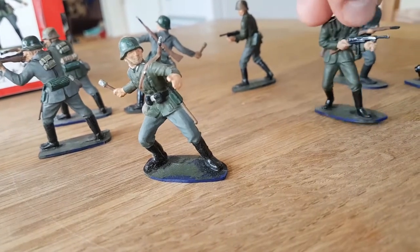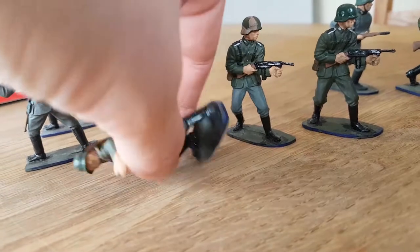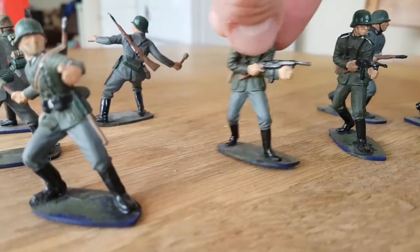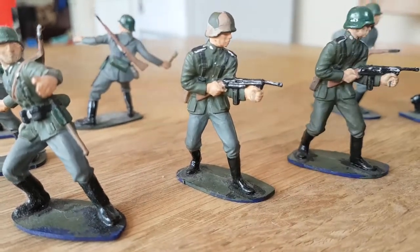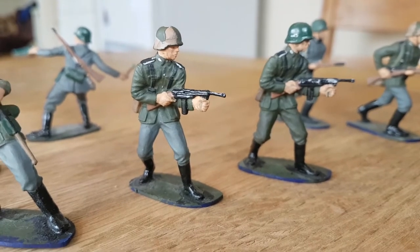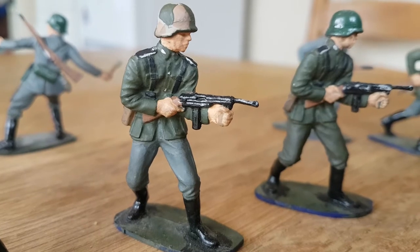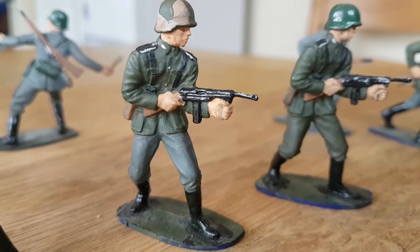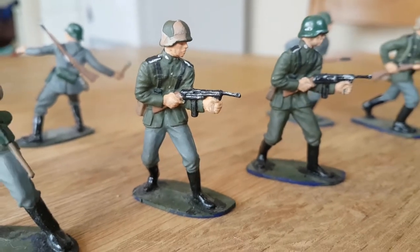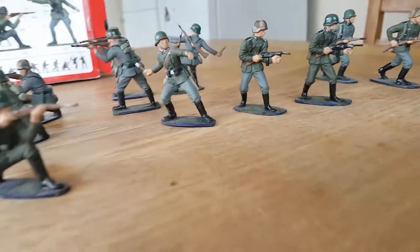Now this guy here has the wrong gun — his name is 'wrong gun' and this one is 'wrong gun number two.' These are the guys that bugged me when we did the 1/72 scale version too, because that gun, as far as I've ever seen, doesn't exist. And if it does, it must have been such a rare gun that it's not a common one.